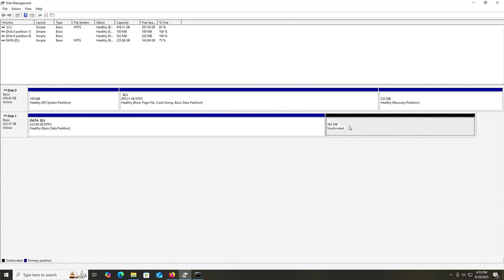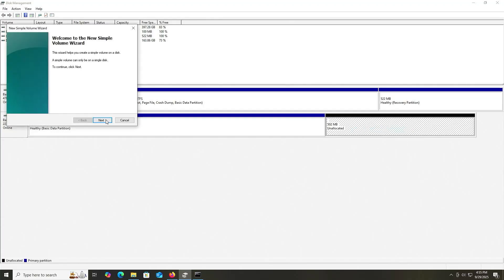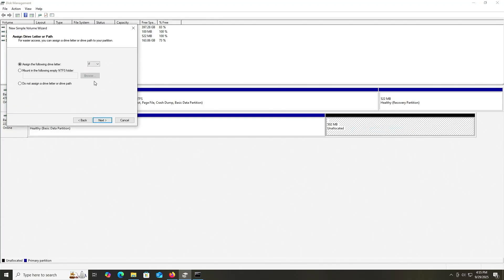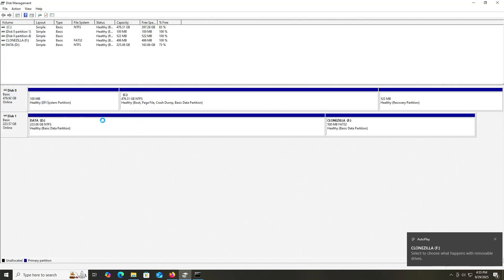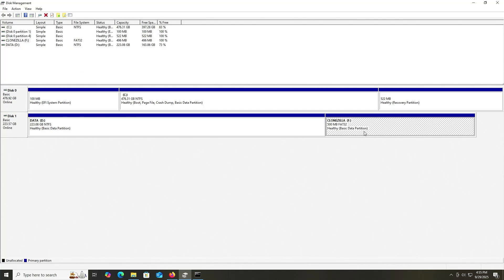There's my unallocated space. Right-click, New Simple Volume. The file system will be FAT32, and I'll label it as CloneZilla. And there's my new partition on drive F.